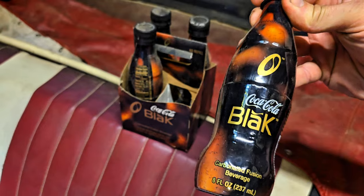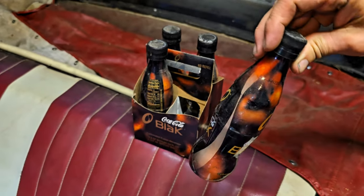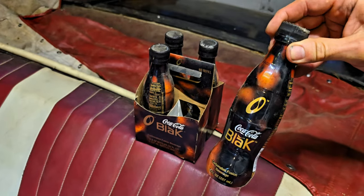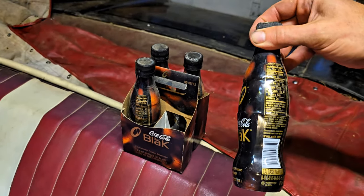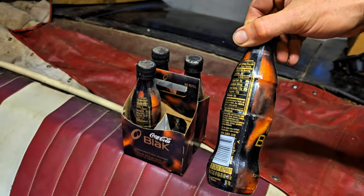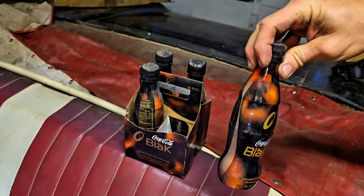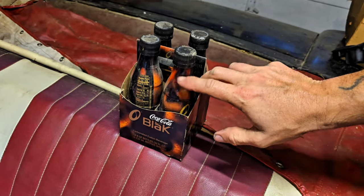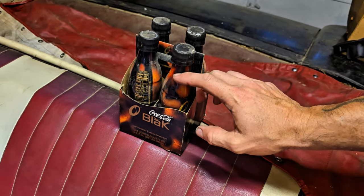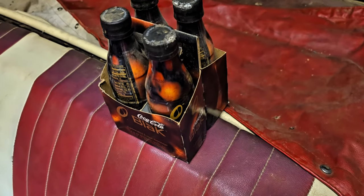It says 'carbonated fusion beverage' — fusion, must be like a Ford Fusion, you gotta be drinking the Coca-Cola Blak. They're pretty cool bottles, though it's plastic wrap — that design isn't baked into it, pretty sure that's just plastic on there. Four-pack, wonder what they taste like.